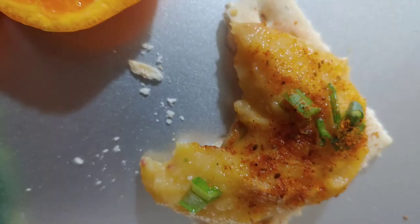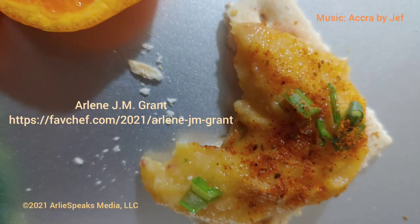Let me know what you think. I found it to be really tasty and I'd appreciate your vote. Arlene J.M. Grant, Fave Chef.